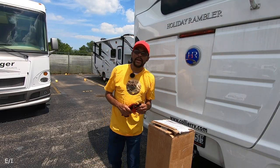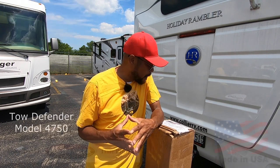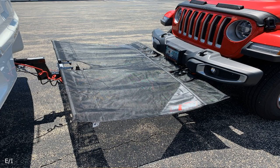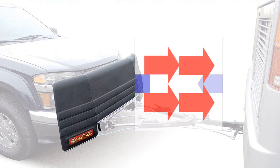Hey everybody, hope you guys are doing okay out there. Nice weather we have up here in the Midwest. Got a new project for you today — it's called a Toe Defender by Roadmaster, model 4750. I'll put a link in the description below. Basically, this is a netting or screen that goes above your towing mechanism between your rig and your vehicle. I'm going to install that because I thought about putting a rock guard in front of Eugene the Jeep, but then I thought about the ventilation that goes through the radiator heading down the road, and that guard up front would stop that airflow.